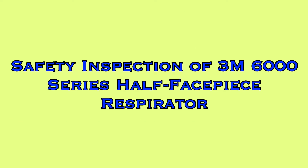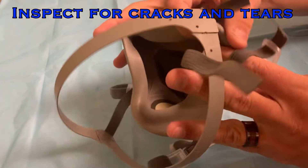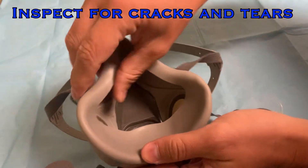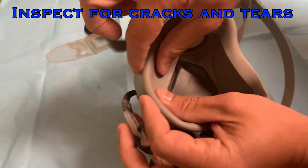At this time, you will be expected to follow along with the video to complete an inspection of your respirator. Each step of the inspection will be explained, and time will be provided between steps to allow you to inspect your device. Begin by checking the face piece for cracks or tears. Pay special attention to the elastomeric rubber that makes contact with your skin, and ensure that this material is not damaged or distorted. Complete this inspection now.